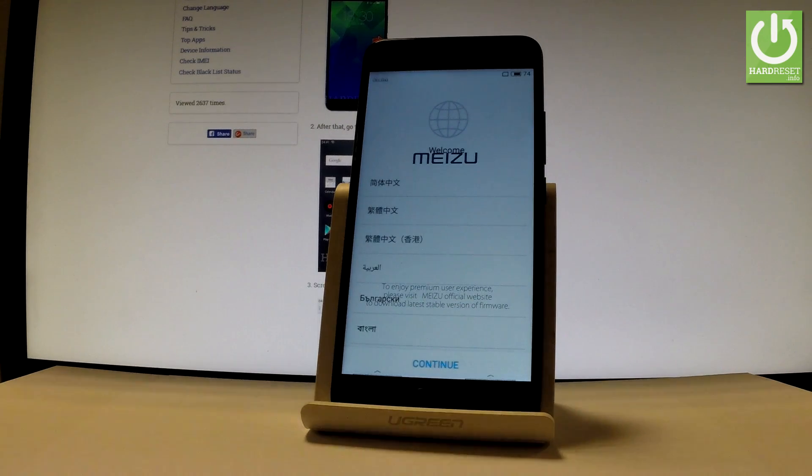Excellent! As you can see, the welcome panel just pops up, which means the hard reset is done. Now you can start to activate your phone. Thank you for watching!